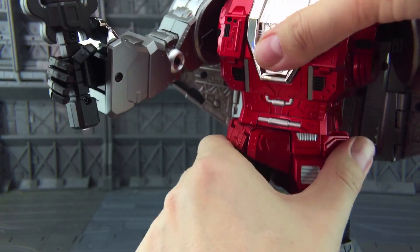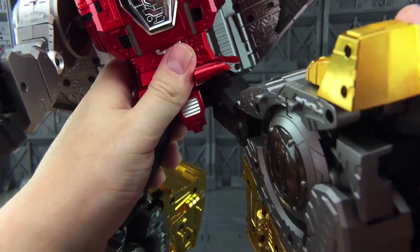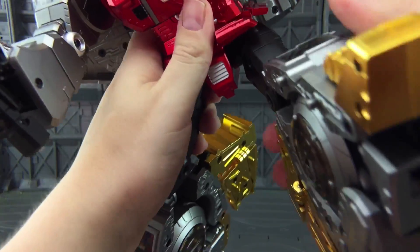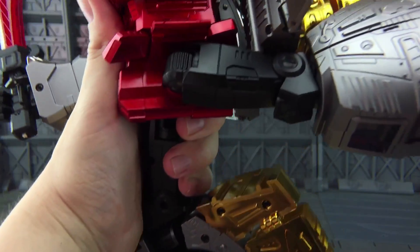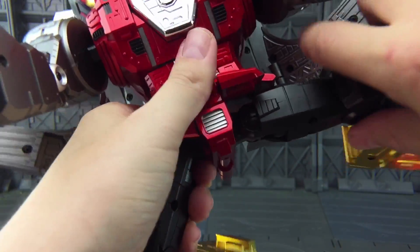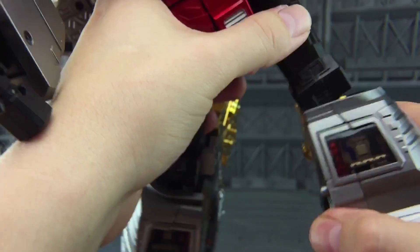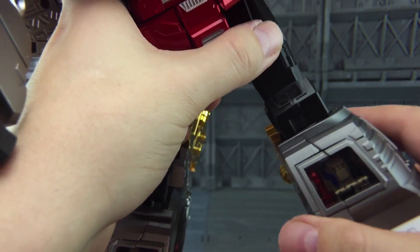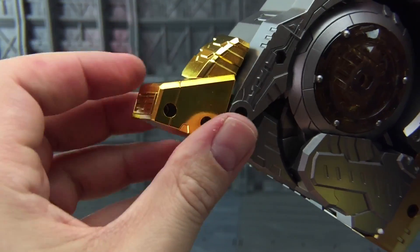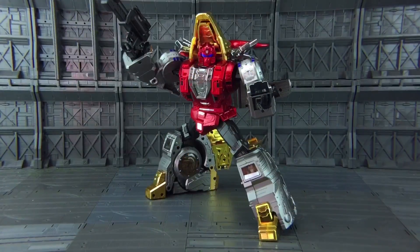There is a very tight waist swivel. We have three hip skirts on the leg allowing for good range forwards, good range backwards, and nice range out to the side. There is an upper thigh rotation, a nice bend at the knee, and also a side tilt on the knee. The toes themselves can go up and down and left and right, so for a big boy he can pull off some pretty nice poses.